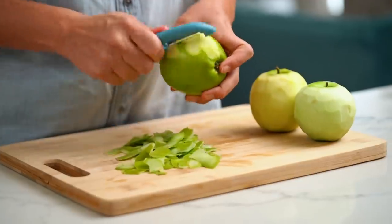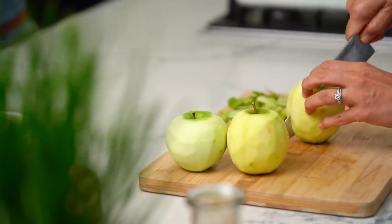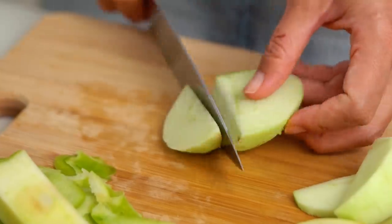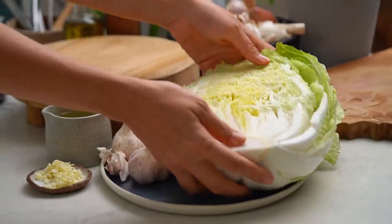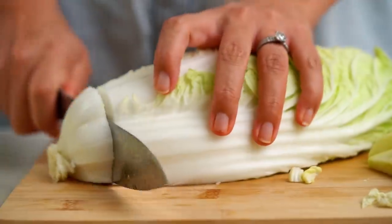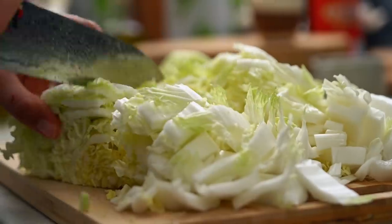Pork and apples, well, they're besties — they like each other. I just want some nice big chunks here. And now some cabbage. I'm using Napa cabbage, also known as Chinese cabbage or Wombok. You could use any kind of cabbage that you like. Purple cabbage would be great here, actually — the color would be great. But I just want some nice slices here of cabbage.